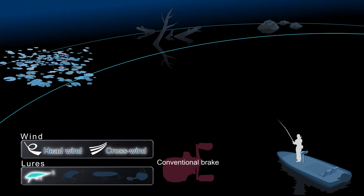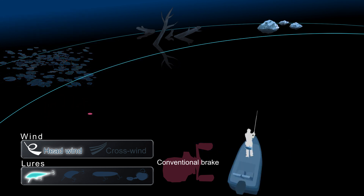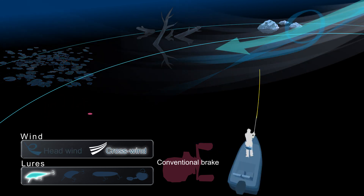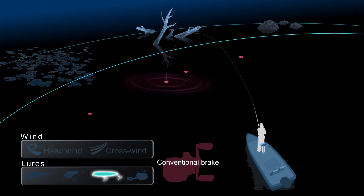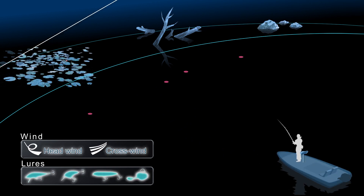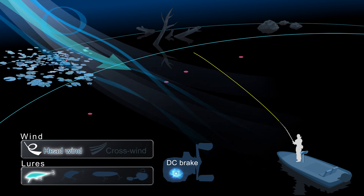Conventional brake systems require more thumbing and more adjustment to the brake to best match lures and conditions. With conventional brakes, an incorrect adjustment can greatly limit casting distance and cause backlash. However, DC Brake provides trouble-free casting with less manual adjustment regardless of lure or conditions.